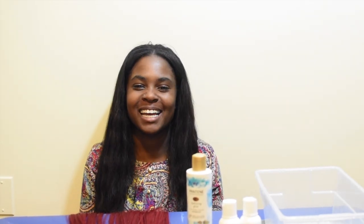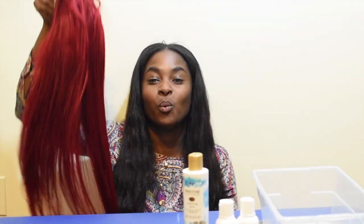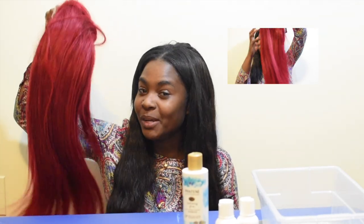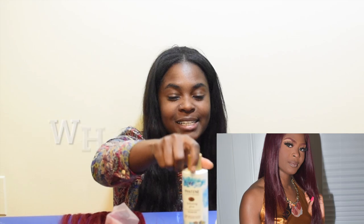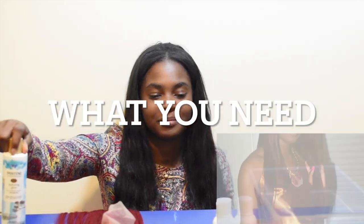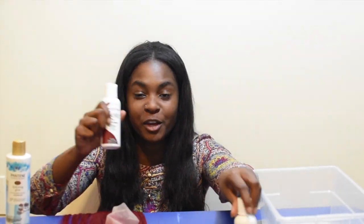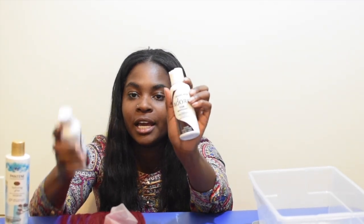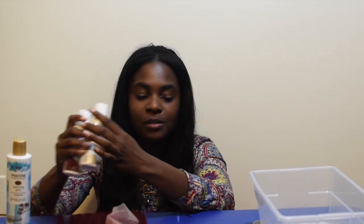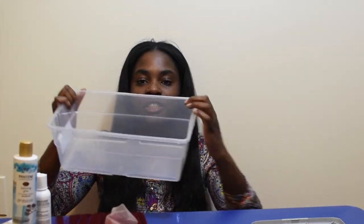Hey y'all and welcome back to my channel. Today I'm going to show you how to take a wig from bright, windy red to burgundy. All you need is some conditioner, some hair rinse — I got two different colors, mahogany and rich amber — and a clear shoe bin and some water.